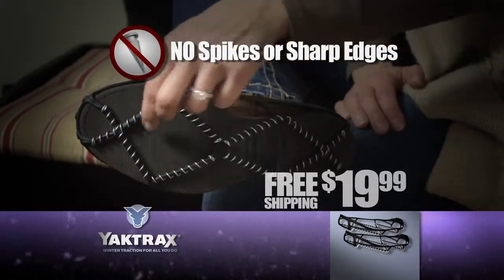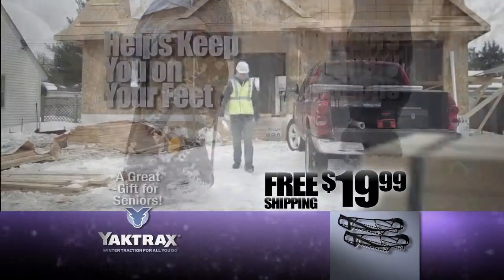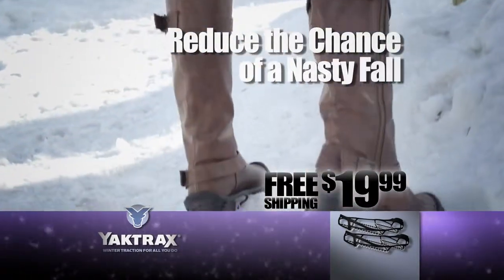The ultralight Yaktrax have no spikes or sharp edges, so you can walk naturally on snow and ice. You'll wear them whenever you're outside in slippery conditions. Yaktrax makes a great gift to help keep almost anyone on their feet. Reduce the chance of a nasty fall. Get Yaktrax.